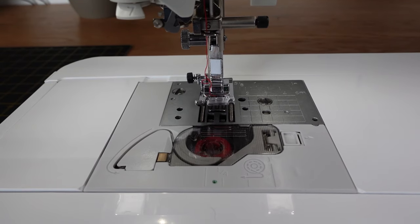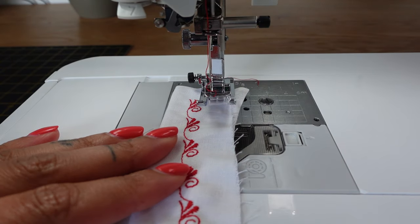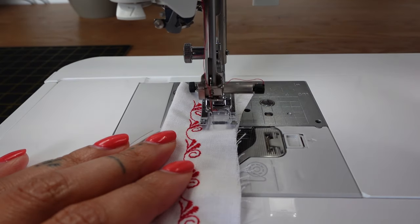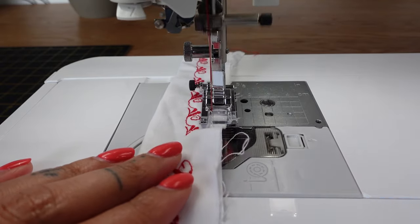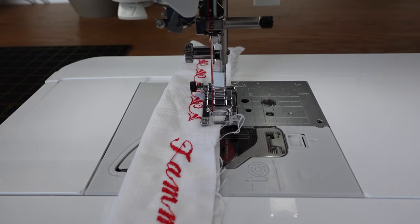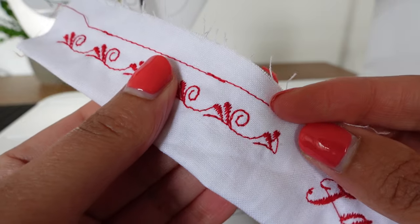Let me put a piece of fabric underneath to show you how it sews. I'm going to press the button to lower the presser foot and then gently use the foot pedal. What I also like about this machine is you can set it so that when you press the cut thread button, it will cut the thread and also raise the presser foot all in one. I'll press the button and show you what that does — and it's just gone ahead and cut the thread so I can take it away.